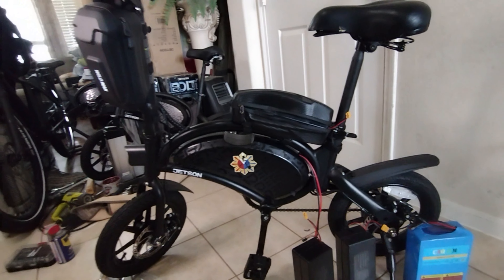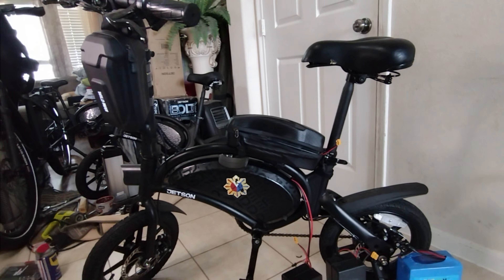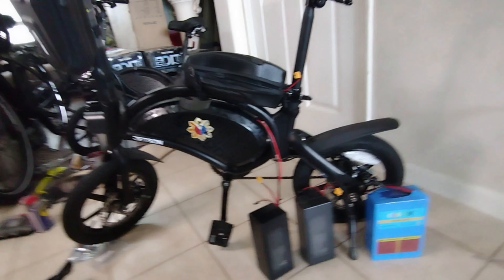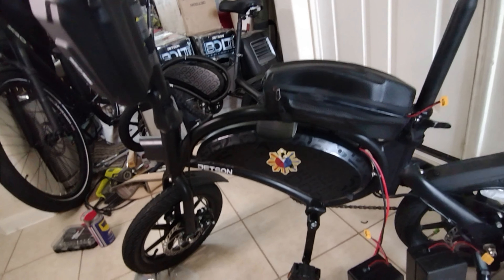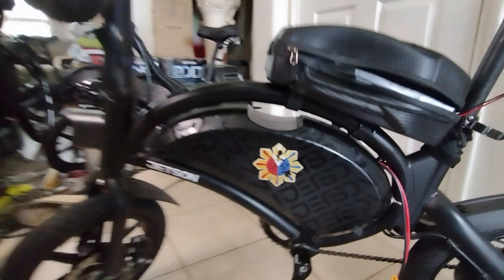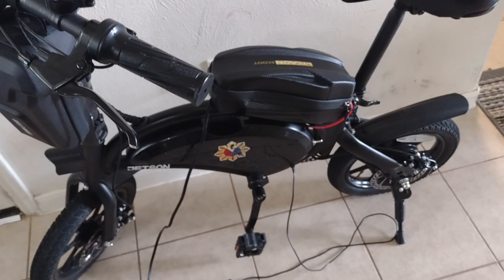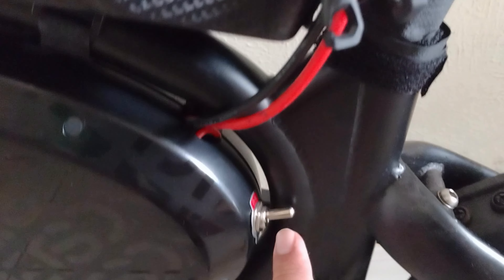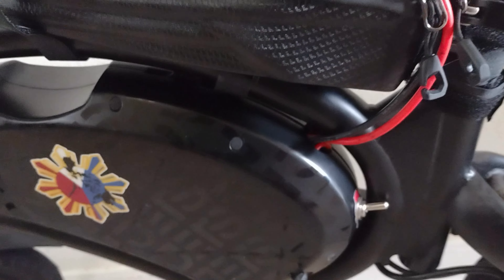That is my Jetson Bolt Pro with the extra battery mod. Thanks for watching. If you like this video, please click like and subscribe. Additional info: when you charge it, make sure that your switch is in the on position so you're charging both batteries at the same time.